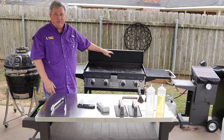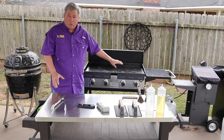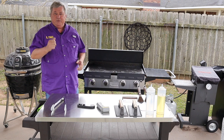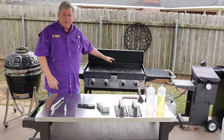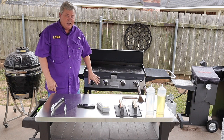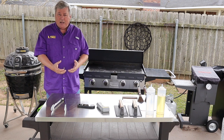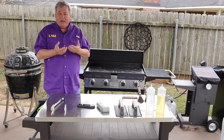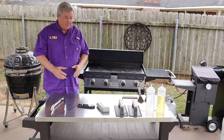Warping happens on almost every griddle, especially if the griddle top is cold and you crank it up to high to preheat. These griddles will get 500, 550, 600 degrees, so there's no need to ever cook on high unless you're in the middle of cooking and the temperature drops so low that you need to raise it quickly — and then it's only for a minute or two before turning it back down.